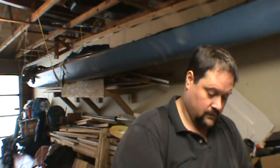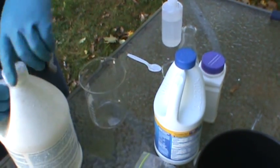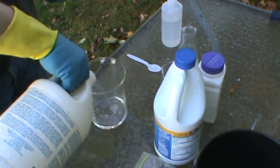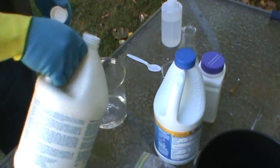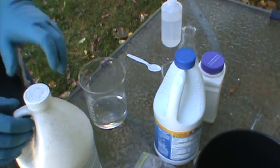First off, you're going to start off with a very small amount of hydrochloric acid. The solution can hold a lot of gold in it, so you don't need to use a whole lot. We're going to start by adding some hydrochloric — it's about 150 milliliters. Again, you don't need very much; this stuff will take a lot of gold in solution.